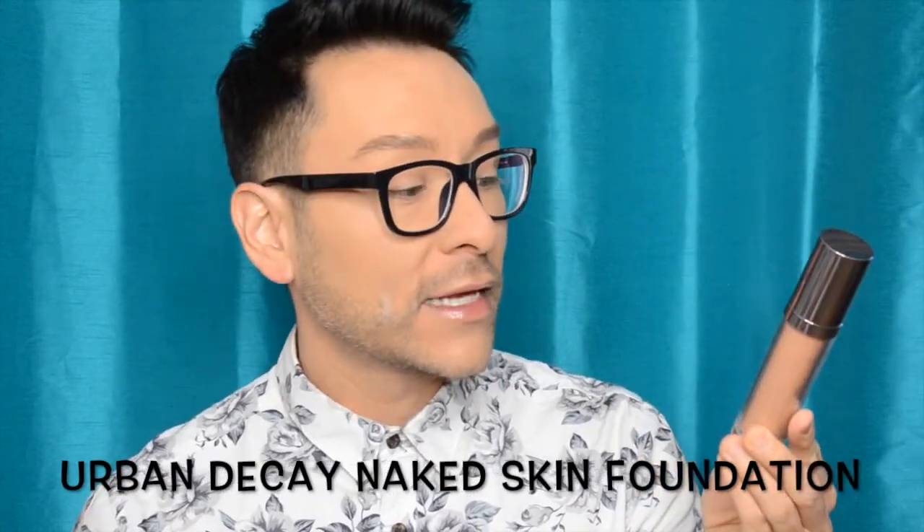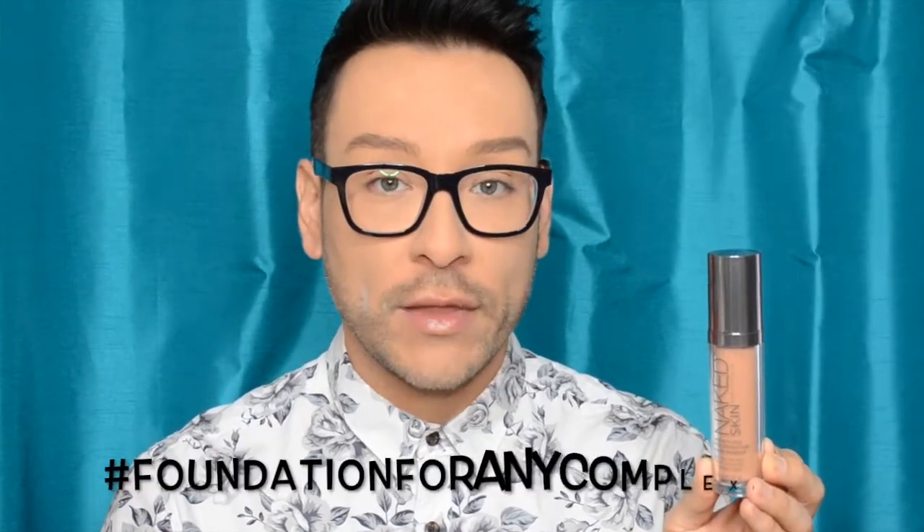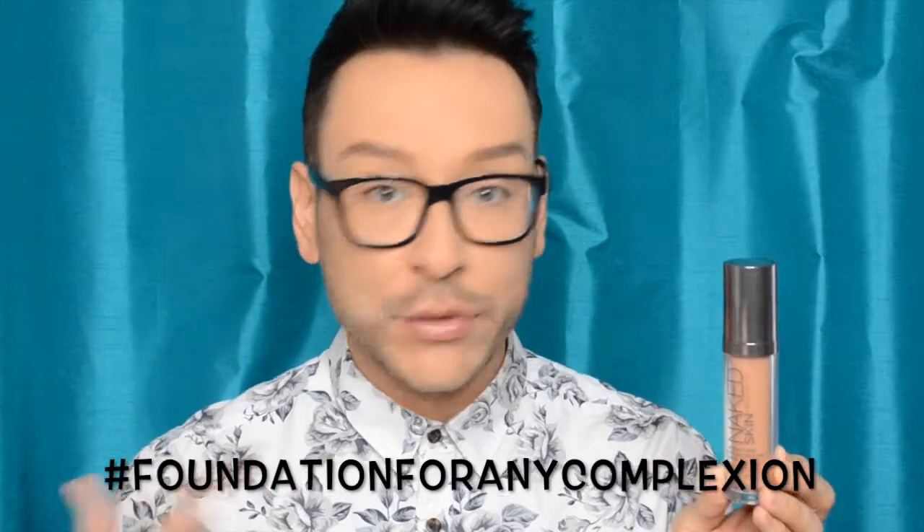For her complexion, I used one of my favorite foundations from Urban Decay — the Naked Skin Foundation, which they call 'weightless ultra definition liquid makeup.' Not HD, because everyone's doing HD — this is ultra definition. I've been using this for about a year and a half. It has a silicone base, it's oil free, and it just glides on the skin beautifully and effortlessly. It matches anyone's complexion, whether dry, oily, or in between.